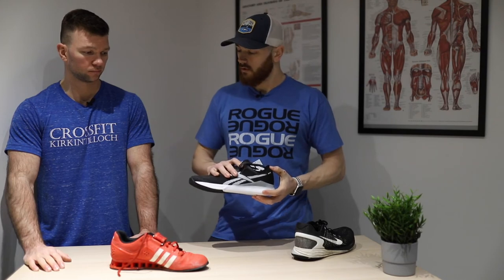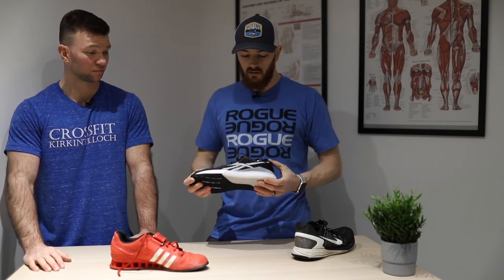So to summarise: CrossFit-specific shoe — your everyday, first-purchase shoe. Weightlifting shoe — specialist, for when you're ready. And your running shoe if you're big into running. If you've got any questions about shoes or anything, feel free to drop us a comment below. We've tried most of the pairs between all the coaches, so we'll give you some feedback. It will be a personal preference thing, but don't be afraid to drop us a question if you have any.